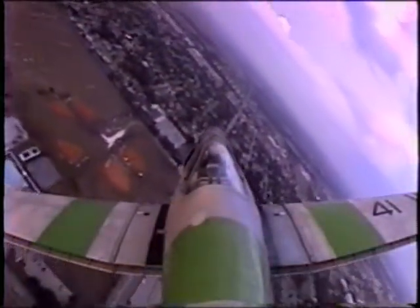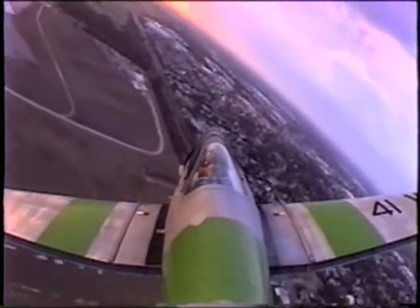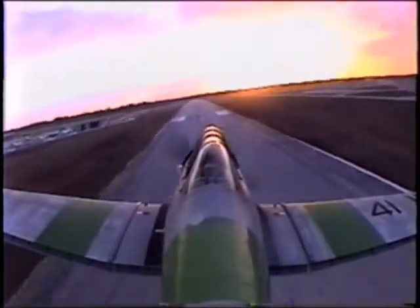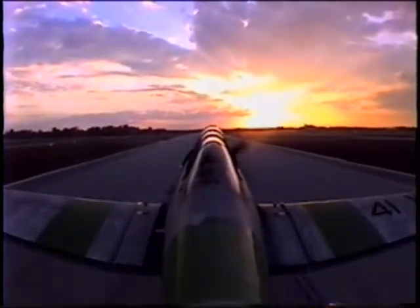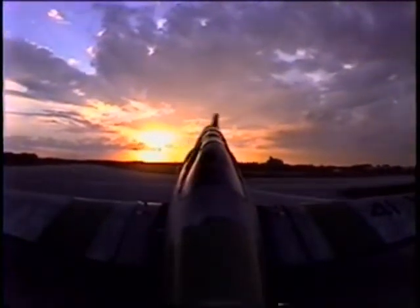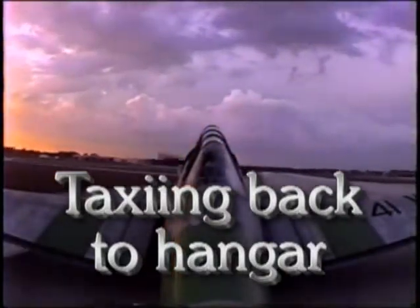Texan 2, clear to land. Texan 2. A little slip here. Number 2, clear to land. One more check — the gear is down. You still have the Katana to follow? We got the Katana. That's approved, Texan 2. That worked out perfect — that was great.